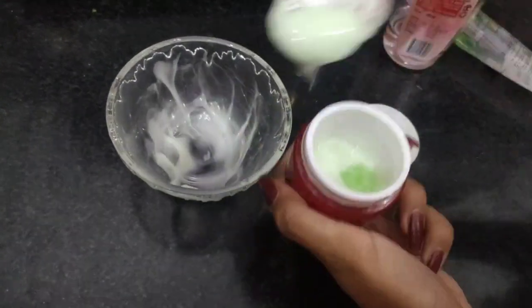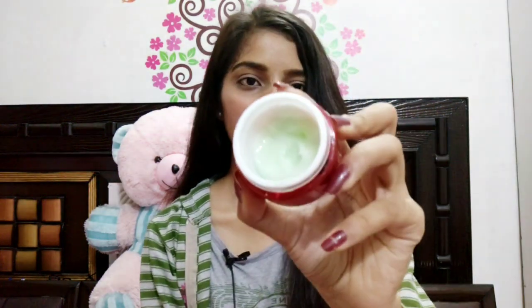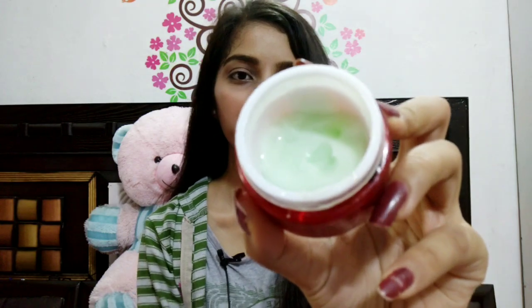This is the cream which I have already prepared, which I use daily before going to bed. This is the night cream I have just prepared — see, it has a creamy texture.